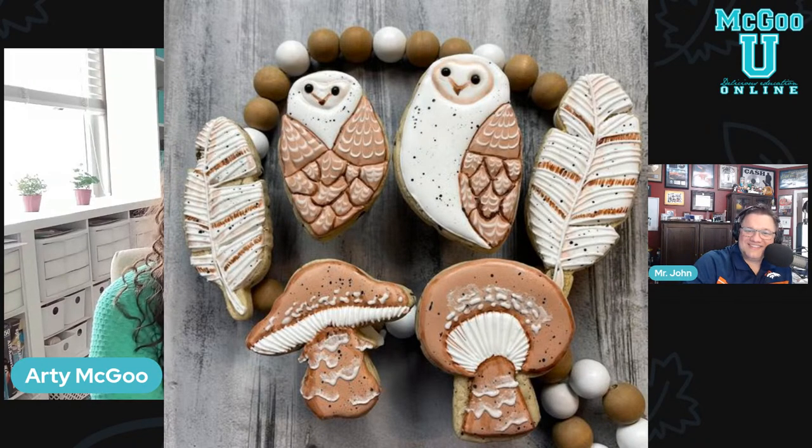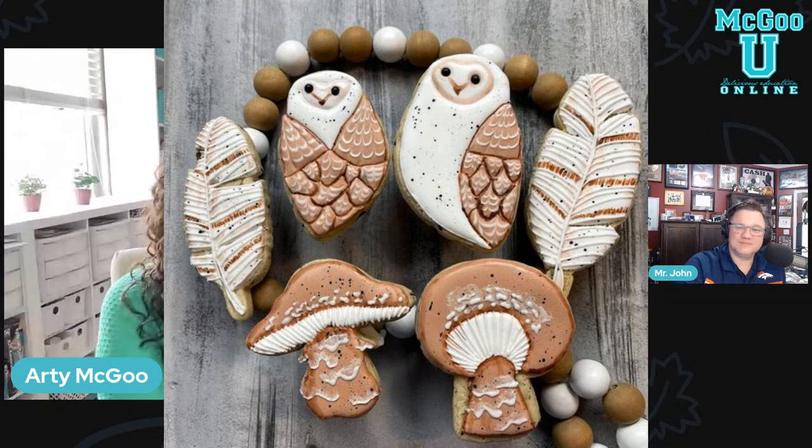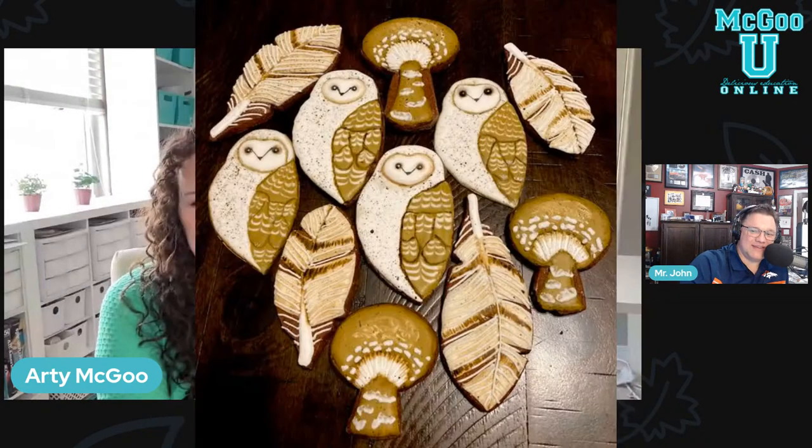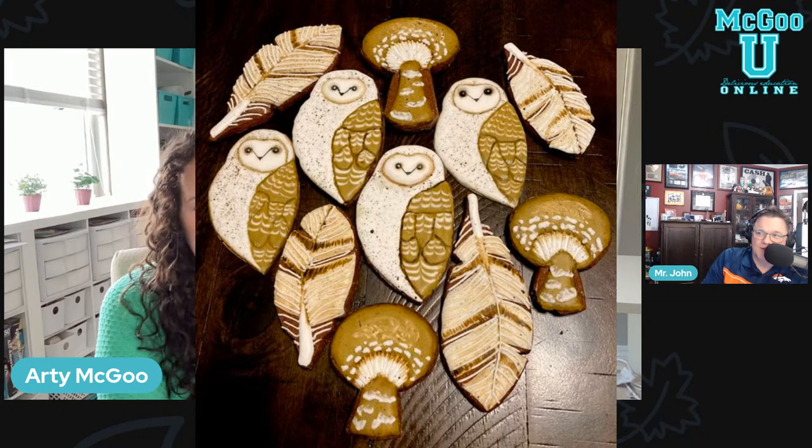You know how many times I had to edit myself because I said marshmallow? Marshmallow, marshmallow, marshmallow — on the brain. Next up is Chris Thompson, and Chris said it was a fun assignment. He wasn't happy with his first owls and didn't want to make any more dough, so two of these owls are done on the cardboard back of a legal pad.